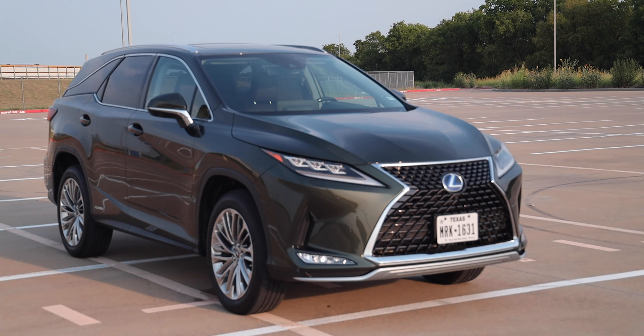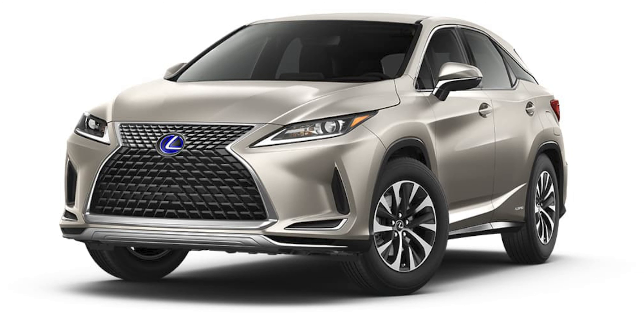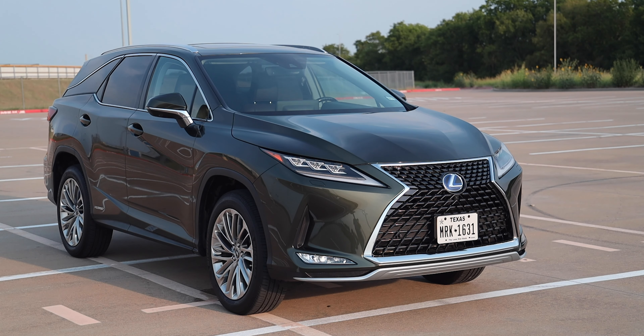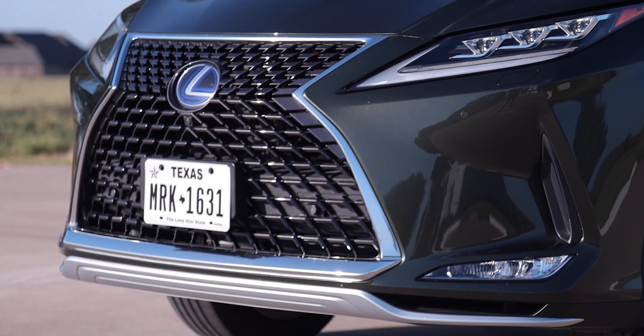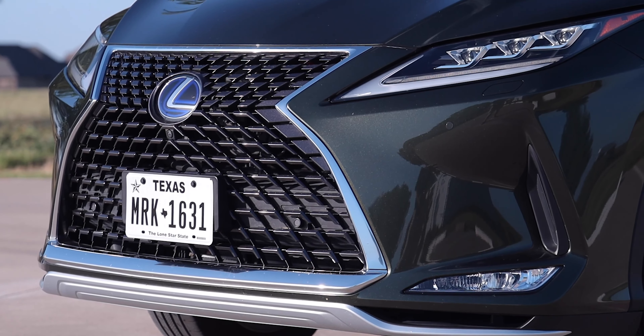The first thing to touch on with the exterior is that color — Nori Green Pearl — one of two all-new colors for the RX model. The other is Moonbeam Beige Metallic. Both were super popular colors with the Lexus UX SUV and have now been brought over to the RX.